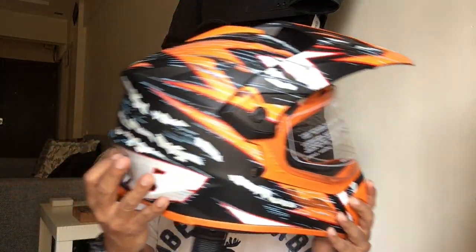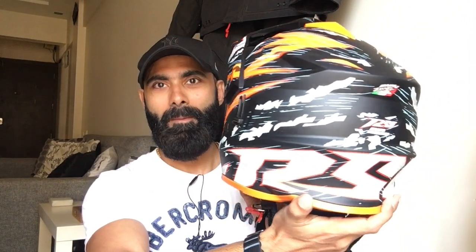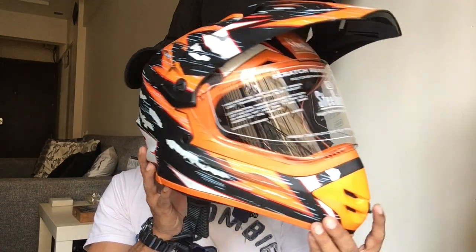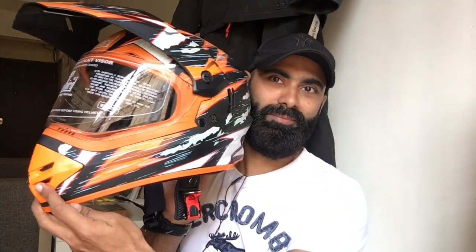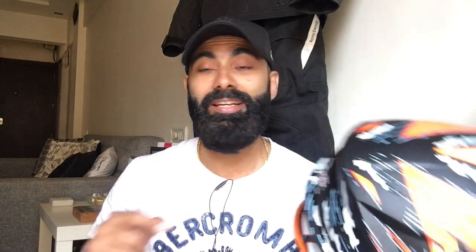This is the helmet by Steelbird — it comes with a nice little bag inside. Let me give you a 360 view. It's an off-roading helmet and it's damn light. All the technical specifications will be on the website. It is called the RSB Racing Steelbird — RSB is their new series, different from their previous ones. It's again by Bargy Designs, the same Italian design.